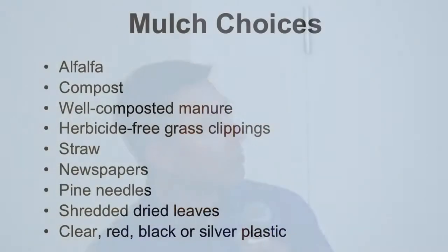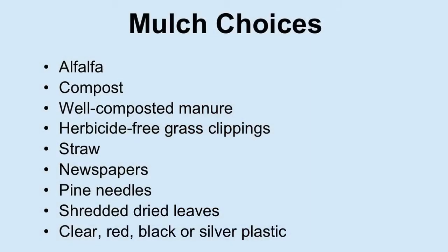Some choices of mulch: alfalfa, compost — what's available to you is sometimes the best choice. Consider whether you plan to till it in afterwards; if so, you want a soft mulch like straw that you can till in after the season's over. Pine needles work for acid-loving plants. Then there are plastics — we see them a lot in industrial farms, used quite extensively by industrial farmers.